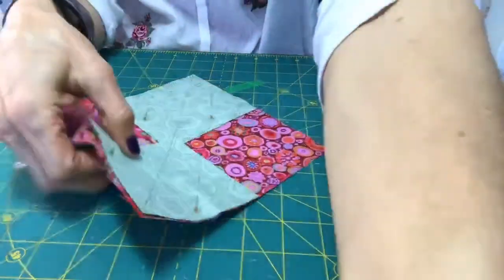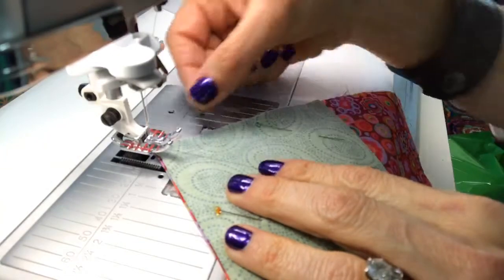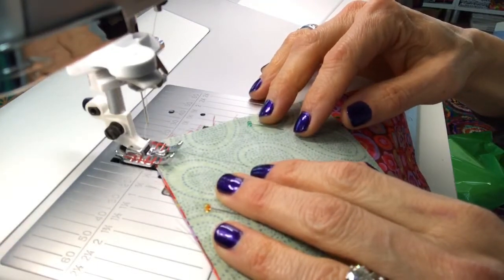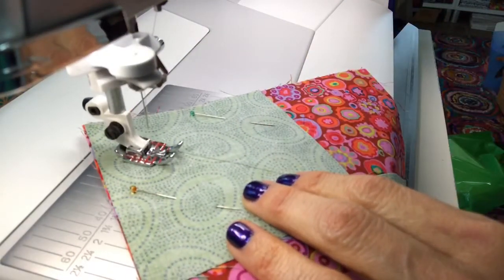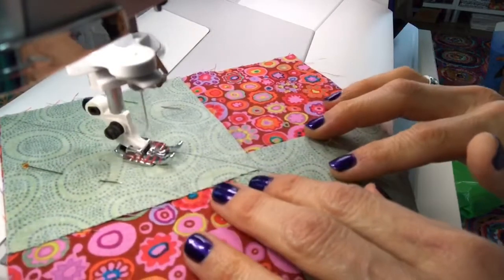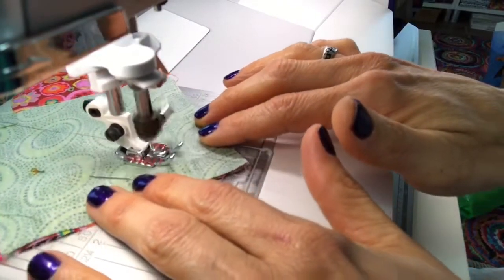Now we're going to take it to the sewing machine. We have a quarter inch presser foot on the machine and our 50-weight thread loaded in. We are going to stitch on either side of the line that you drew — just take that quarter inch foot and ride it right along the edge of the line. My quilt inspector is waking up because he sees the sewing machine and the thread, which is always of interest to him. So we're just going to sew right along one side, a quarter inch away from that line.